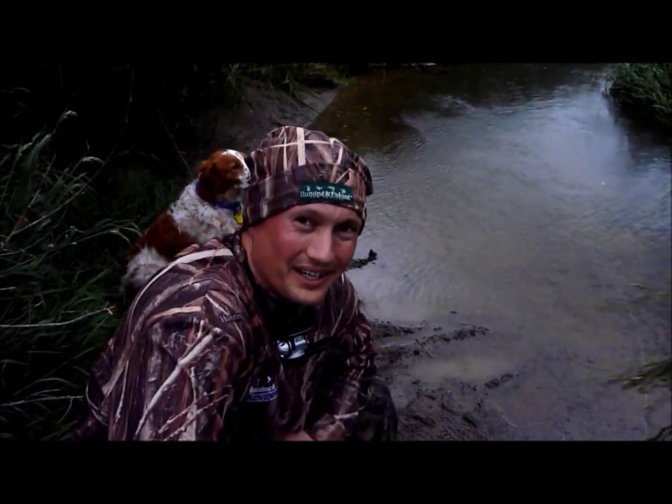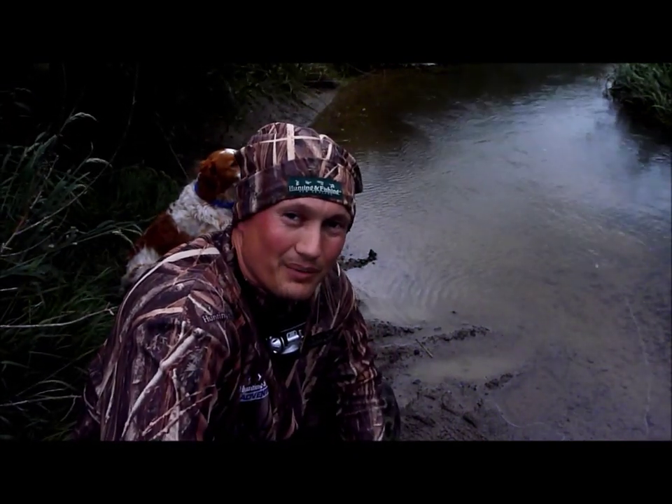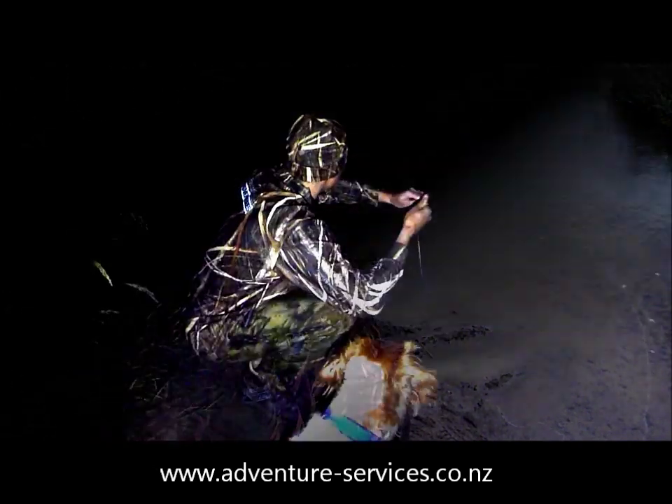If you've never caught an eel before in New Zealand, just have a look at our website and we'll give you a few ideas. It's really easy and straightforward.